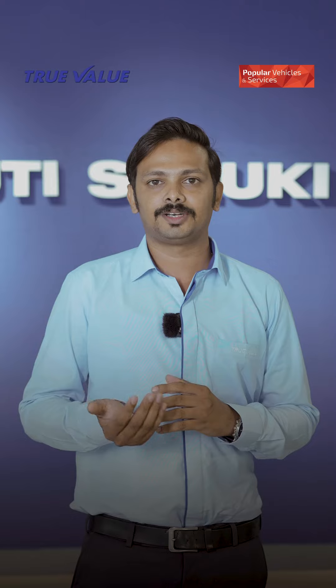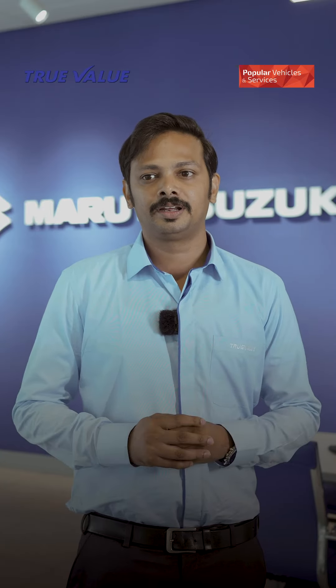We need to know the last service and the accident history. We need to know the true value and everything. So don't worry, we are sure to find the best for you.